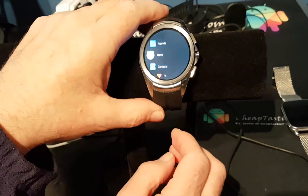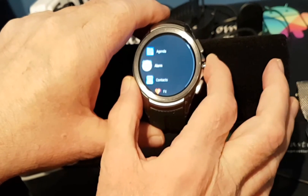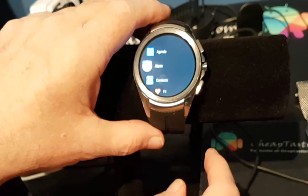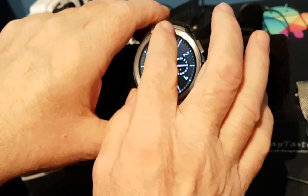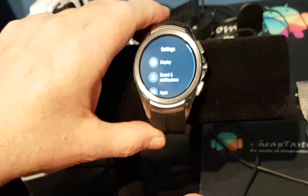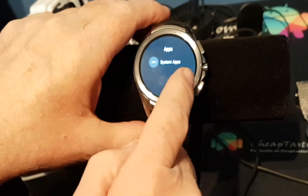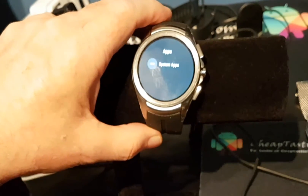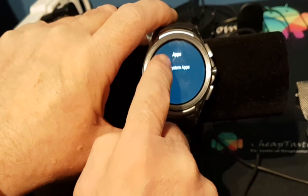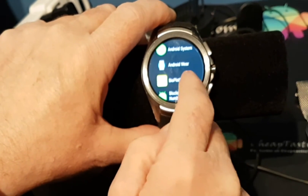After you've set it up, go into your apps and if you go through here you'll see that there's no Android Pay there. Now let's go to Settings and then to Apps. I haven't installed anything on here so all I have are system apps. If we look in system apps you'll see that there's no Android Pay.